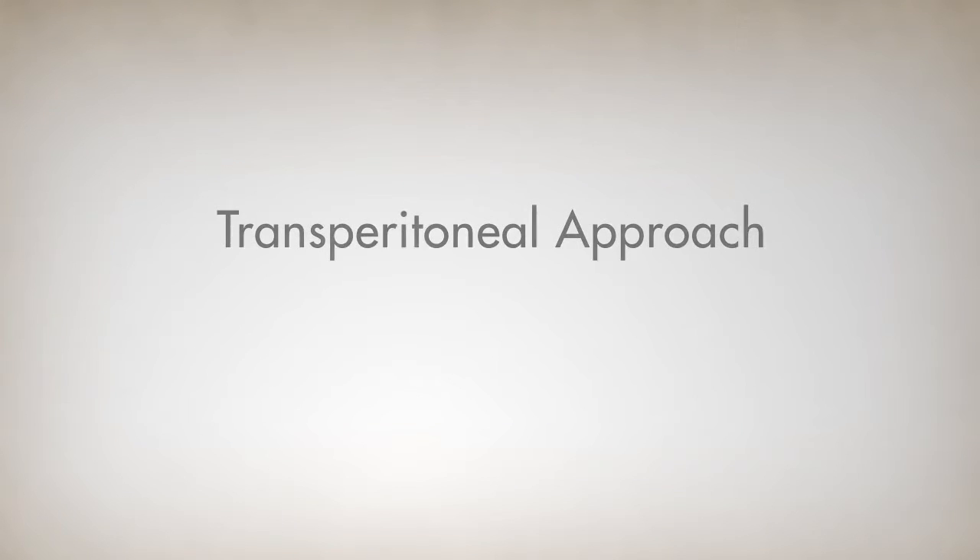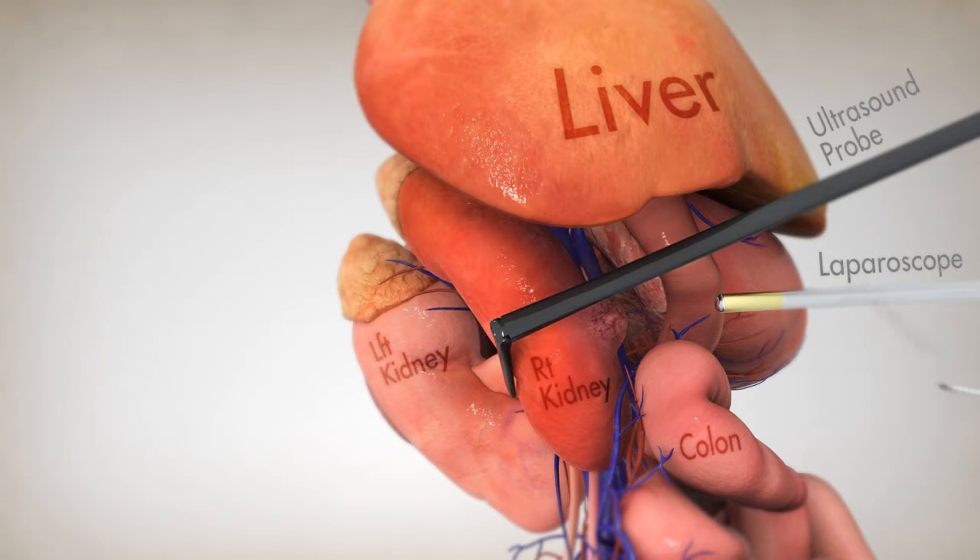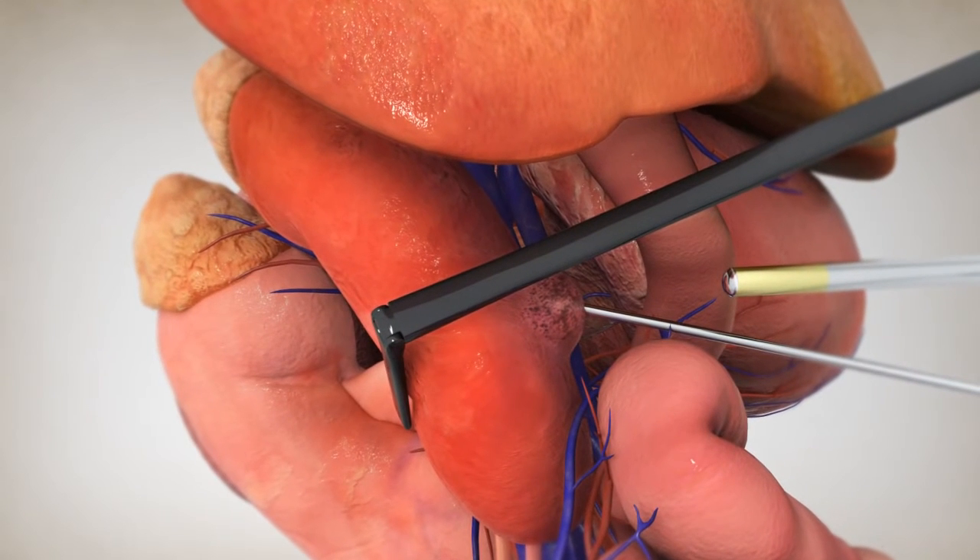Alternatively, a transperitoneal approach can be used. For this procedure, the instruments are inserted from the front of the body. A laparoscope and ultrasound probe are used in a similar way to visualize the procedure, and one or more cryoprobes are used to freeze the tumor.